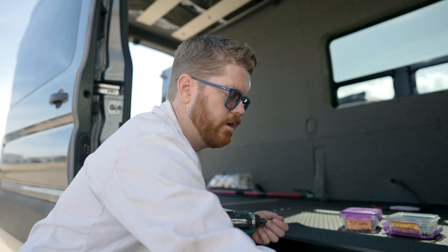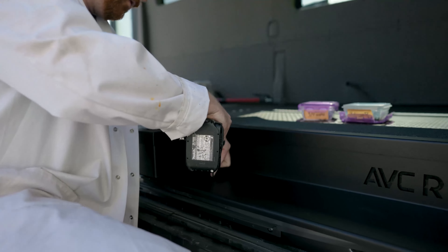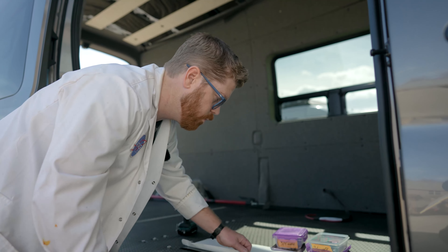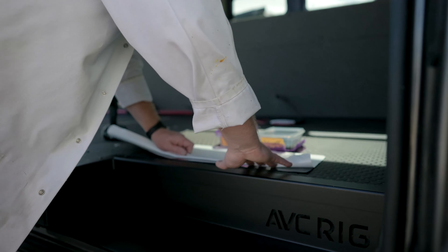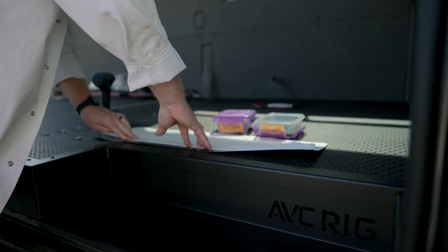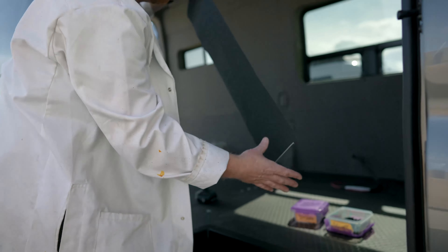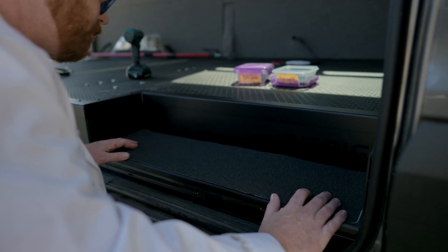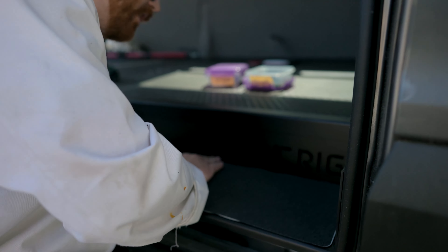To lock our step into place we're just going to put a couple of self-tappers into the tread of the stair. Before we install our grip tape we're going to go ahead and fold back that very back inch — we're going to use that as what we call a hinge.